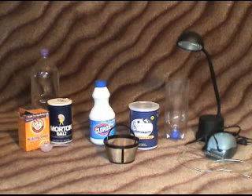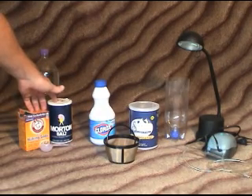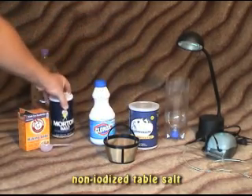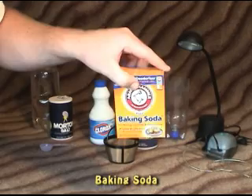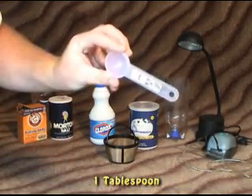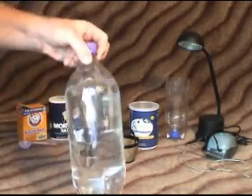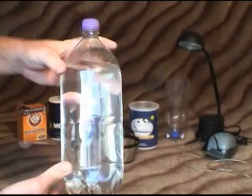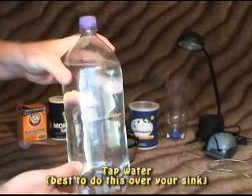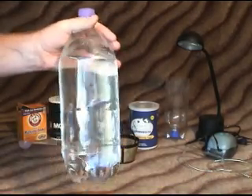If you are going to try to hatch your decapsulated brine shrimp, you'll want to make a solution. You'll need some regular table salt, baking soda — one tablespoon — and then of course water. We're going to need water to hydrate the eggs, to rinse the eggs, and to make our hatching solution. You'll need a lot of water and you can do this over a sink, but I'll just use a two-liter bottle.